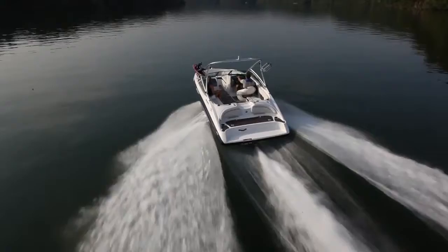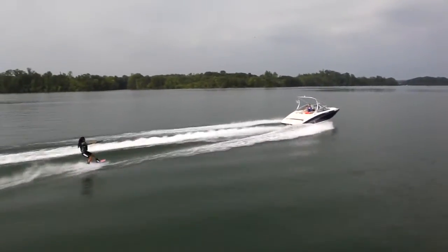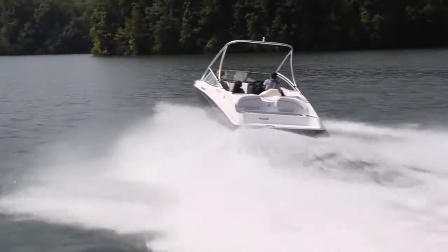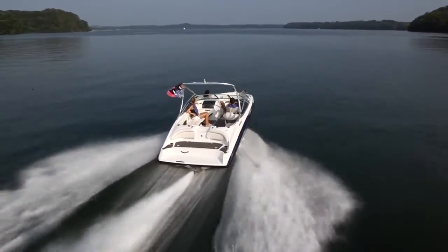The heart of the 190 is the compact, lightweight, high-torque marine power plant. Yamaha's legendary marine durability shines through in this powertrain that's mounted low and all the way aft in the hull, so that every inch of space is completely usable. There's just no compromises anywhere on this boat.